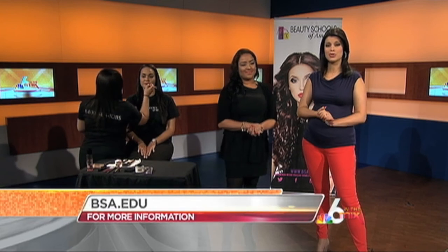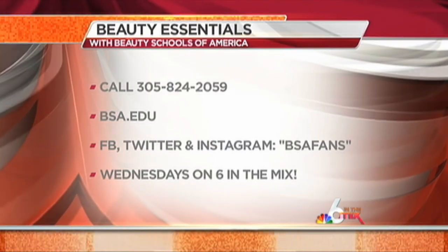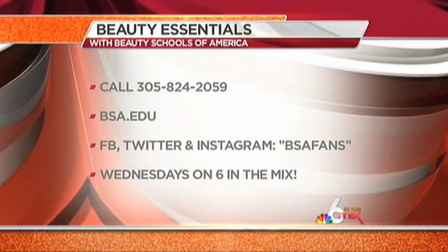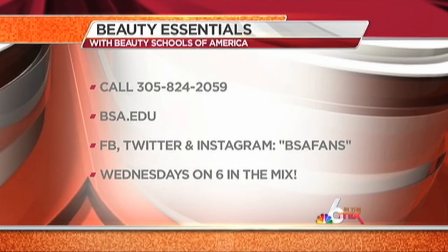You can learn a whole lot more by checking out Beauty Schools of America. Tamara, thank you so much — ladies, you look lovely! For more information, tips, and to enroll in classes, you can call 305-824-2059 or visit bsa.edu. And remember, you can catch Beauty Essentials every Wednesday right here on Six in the Mix.